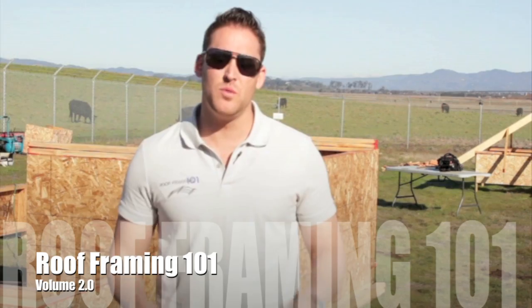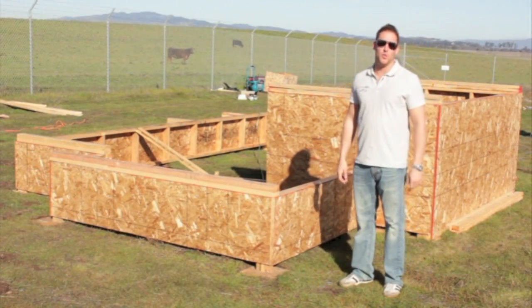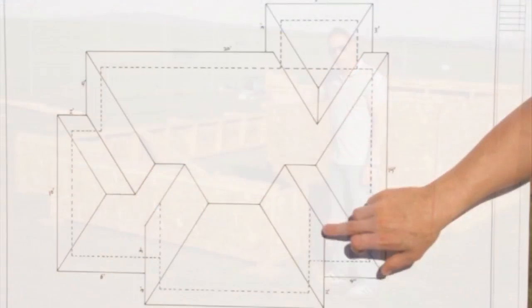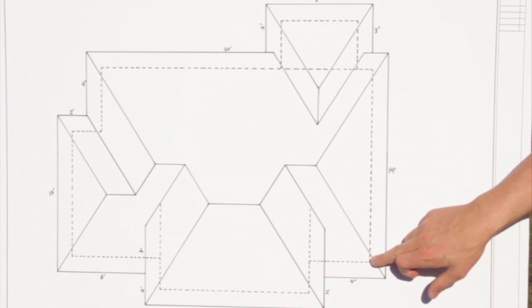Now again, we are going to unlock even more of the secrets of complex roof cutting. We're going to teach you how to build a full hip roof that has more than one roof pitch involved, which is going to cause all of the hips and valleys to no longer run at a 45-degree angle. We're also going to show you how to offset each of the hips and valleys from the corners of the wall.